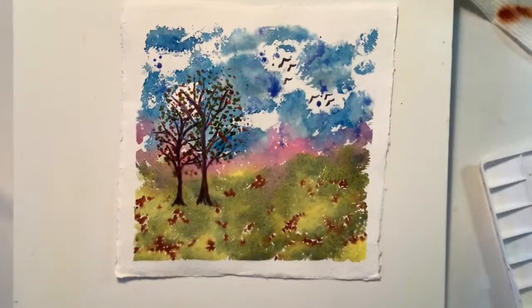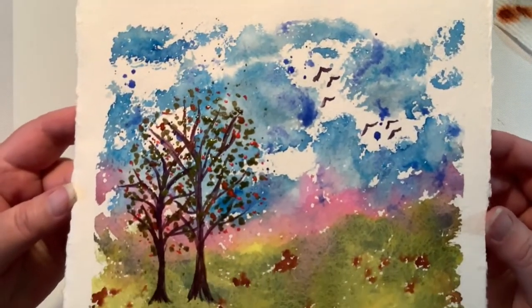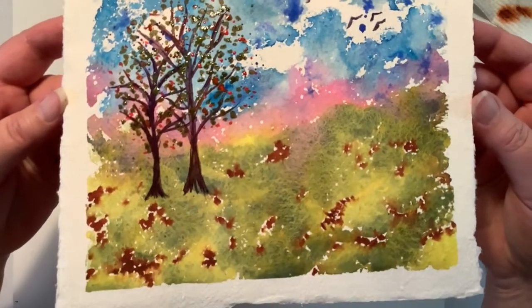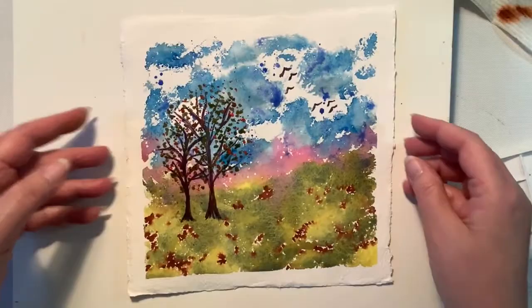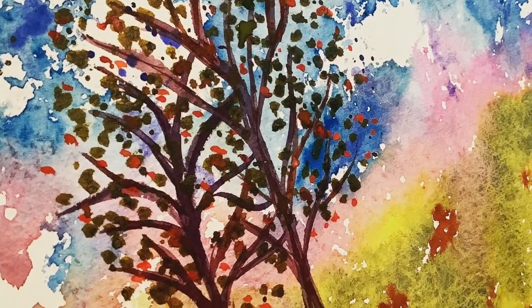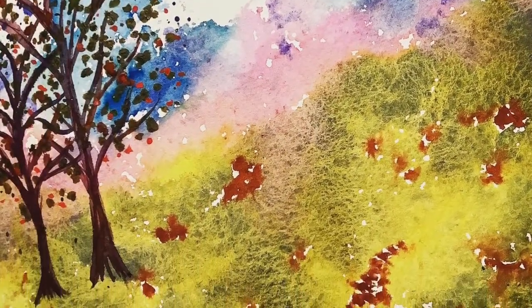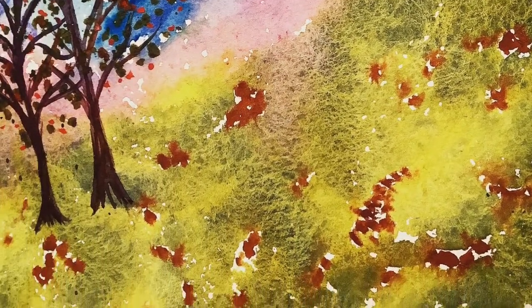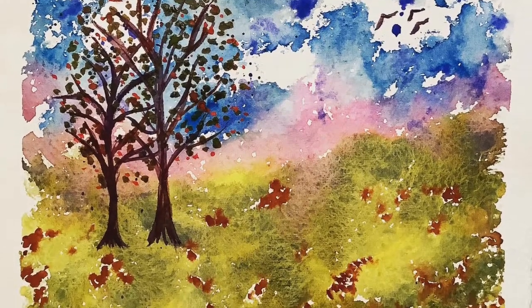It really turned out really, really nice. I'm going to lift it up and show you — at the end I have some photos as well. Look at the green on the bottom; it almost looks leather-like. That's granulation and it's just beautiful. I hope you enjoyed — please give me a thumbs up, leave a comment, and thank you so much. Bye-bye.